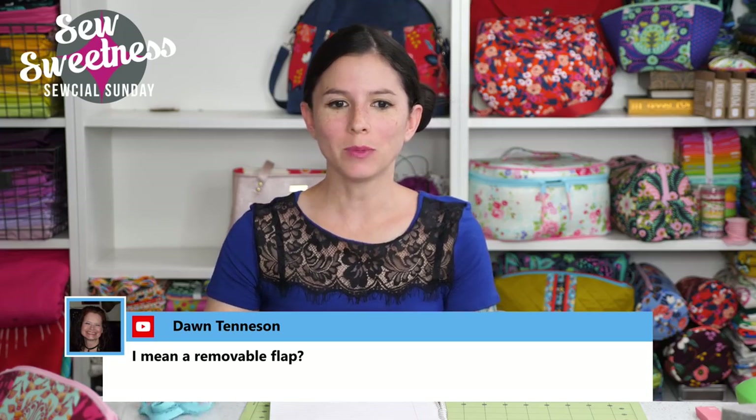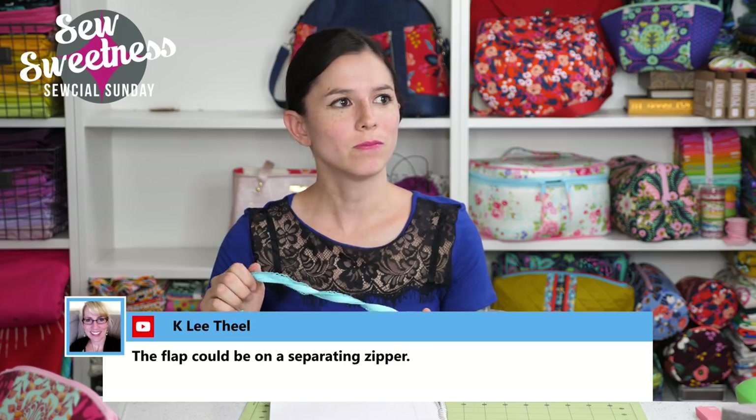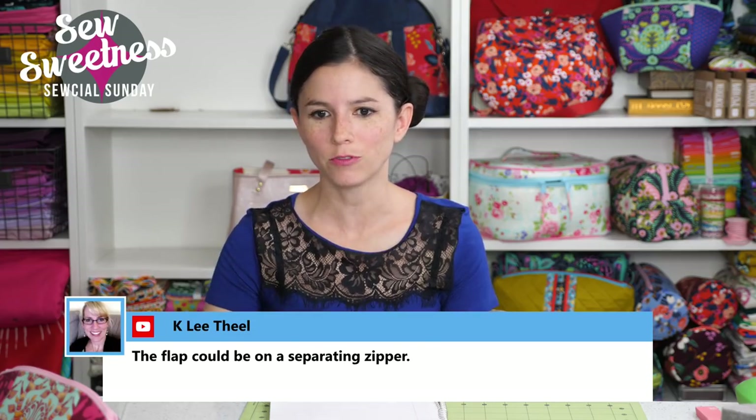Dawn clarifies: I meant a removable flap. Right, that's what I was thinking — a removable flap. I'll have to think about how to make it removable. Like I said, the twist lock jumps into my mind as the first option for a removable flap.